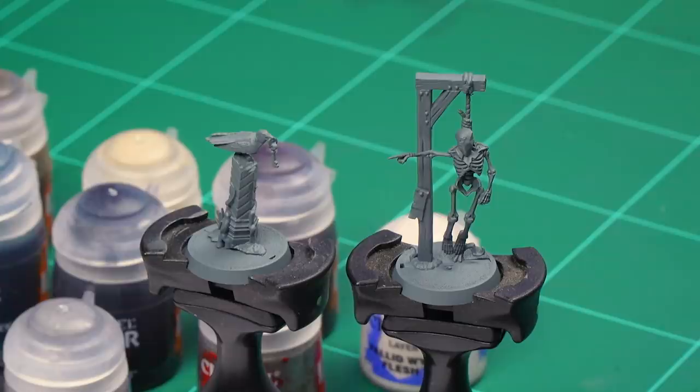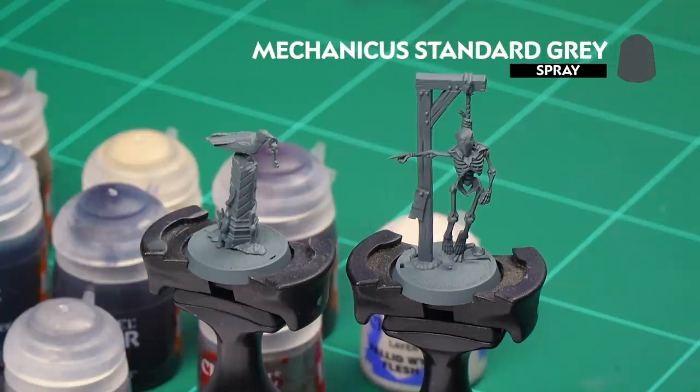Hello and welcome to this Cursed City painting video. In this video we're going to show how to paint a couple of the mysterious objects that you'll find inside the Cursed City box set. The first thing we need to do is undercoat the model, and as you can see I've used Mechanicum Standard Grey, which is a nice starting point for all the varied tones we're going to be using.